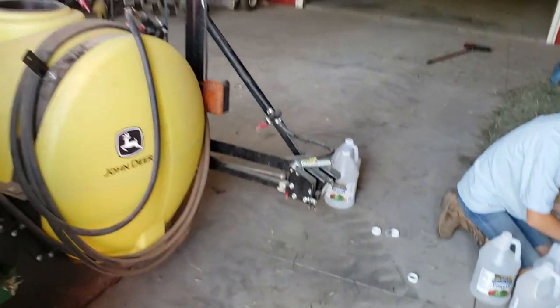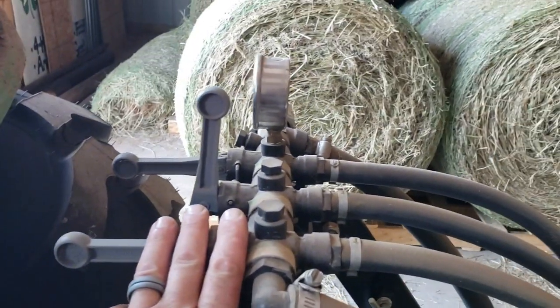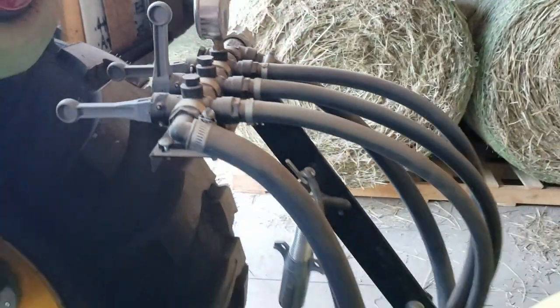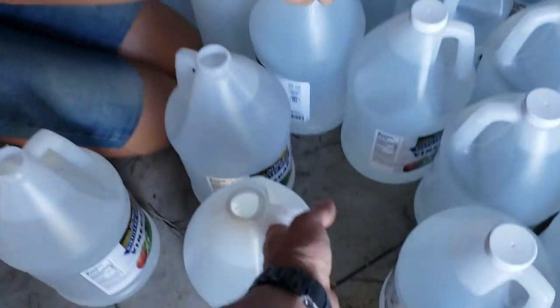We're going to use the John Deere tank sprayer. It hooks up real well on the quick hitch. It's got three spraying zones — probably won't be using all of them but I'll make it work. It's got a nice pump on it. We're just going to dump that vinegar right in. I'm just going to start grabbing some of these.